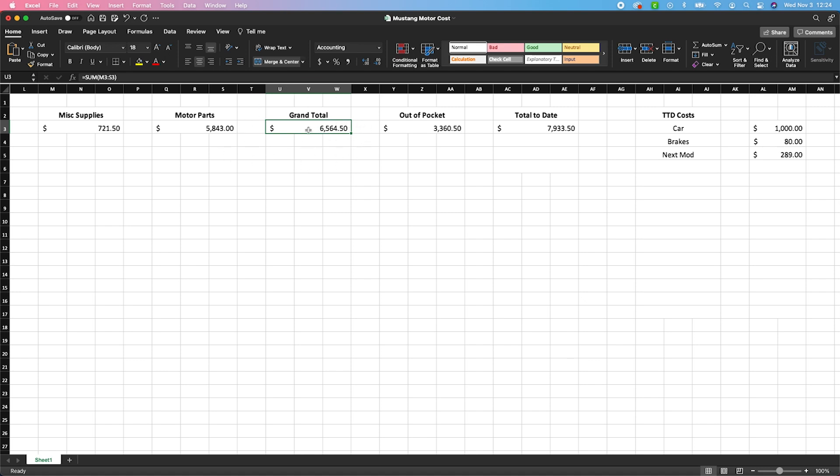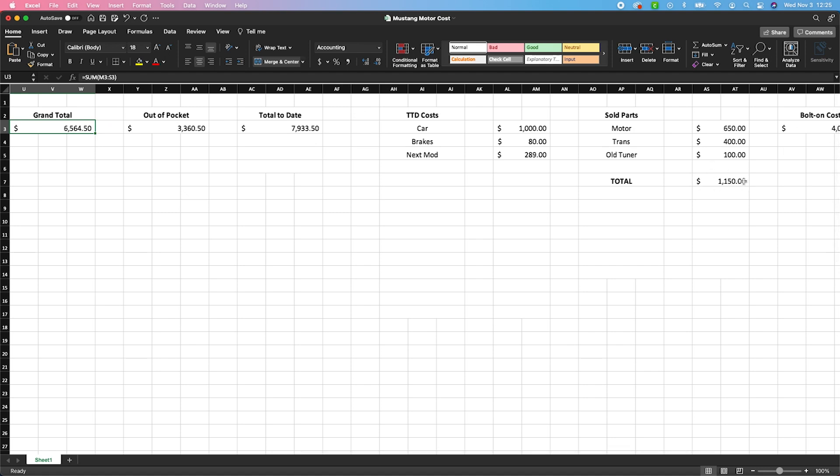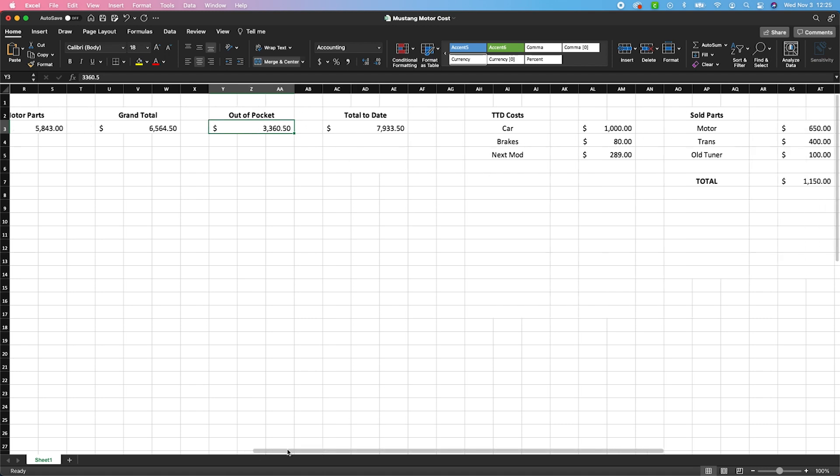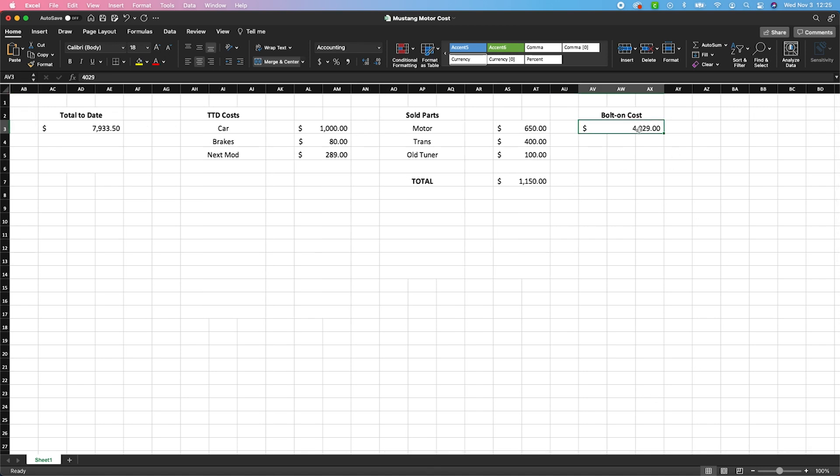Out of my pocket — including stuff that I sold, which brought back $1,150 — we're looking at $3,360, which is a lot more reasonable. Now what you're probably wondering is what this would cost if you did it yourself. So I did another number over here: just the bolt-on cost — excluding the motor rebuild parts — intake manifold all the way down to injectors, all brand new — you'd be looking at $4,030. Four thousand dollars for a full bolt-on on a 20-year-old Mustang making 282 horsepower is a lot of money.